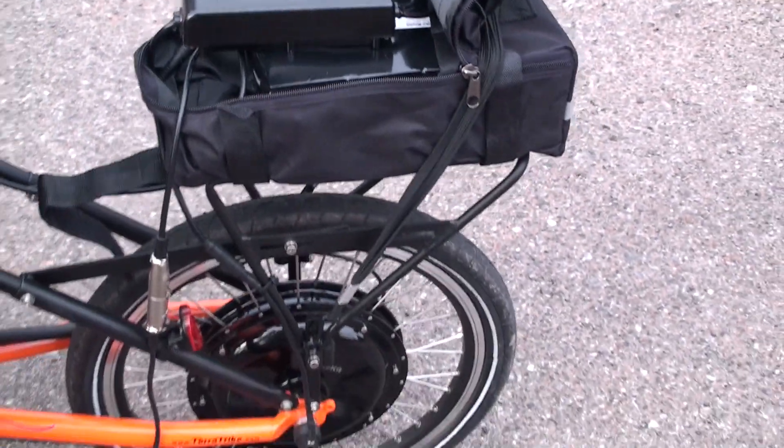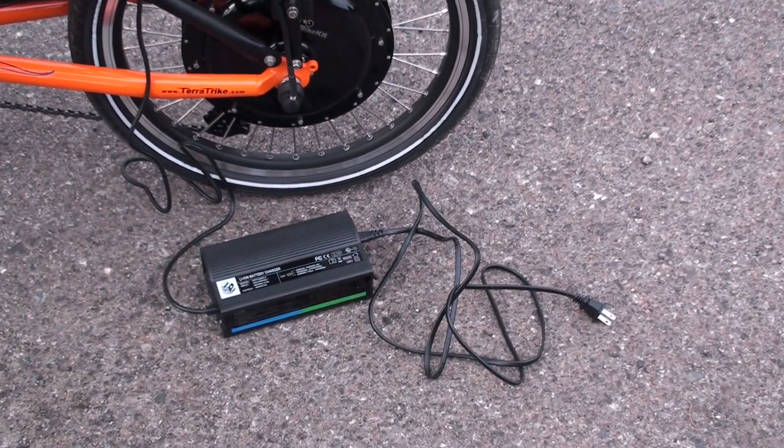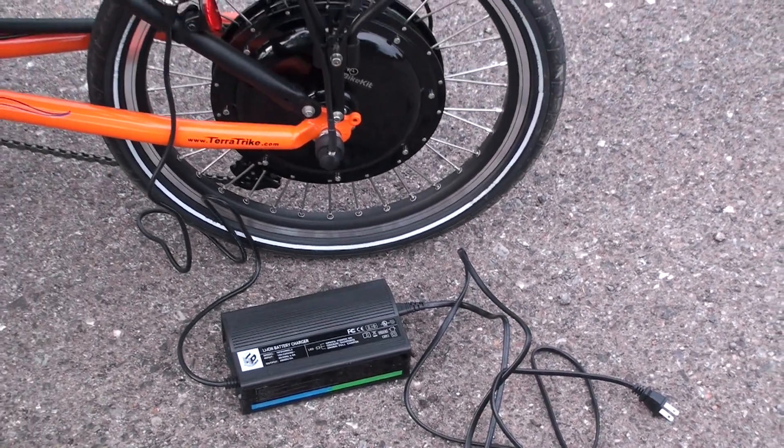Coming down here, this is the charger that comes with the E-Bike Kit. It plugs into any normal wall outlet and it will charge the battery pack in about three hours.